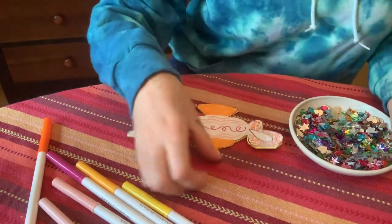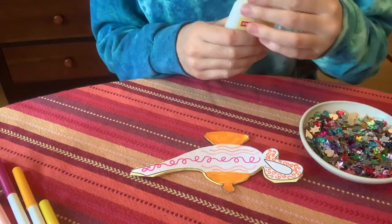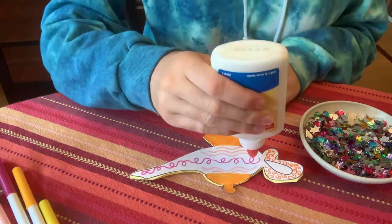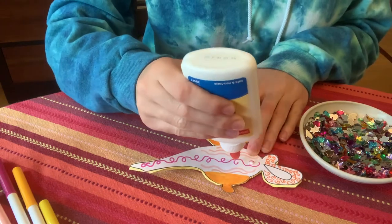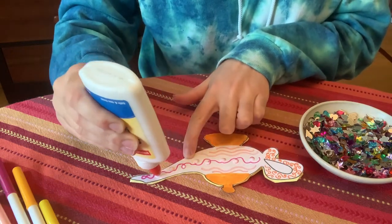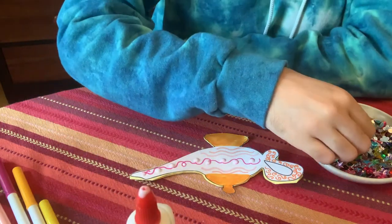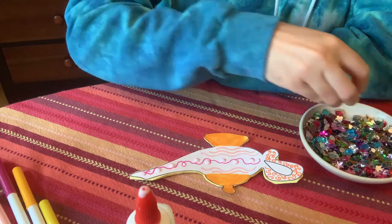If you have anything else around the house — pom-poms, pipe cleaners, ribbon, glitter, or feathers — you can use anything that you have. I just happen to have jewels so I'm going to use those. I'm going to put a little bit of liquid glue where I want to place my jewels. Liquid glue is great because it will glue pretty much anything you have to decorate with.